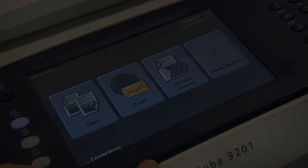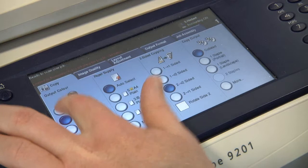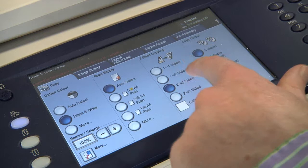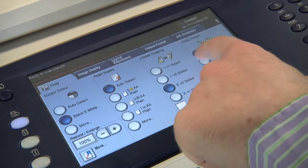Copying can also be done from the MFDs. From the home page select copy and then you have the options of whether you would like it in colour or black and white, what size paper you would like from A4 to A3, whether the copying is single or double sided or back to back, and you can also select whether you would like it to be stapled in portrait or in landscape. When you are happy with your selections press the green button and the copying will start.